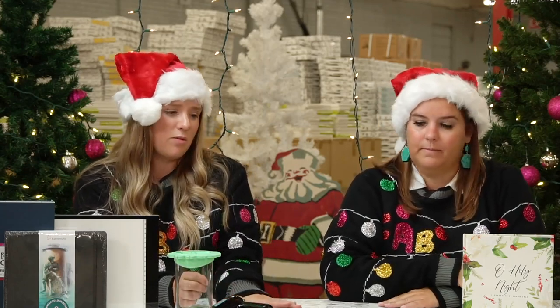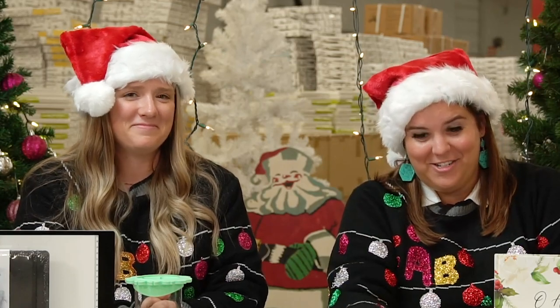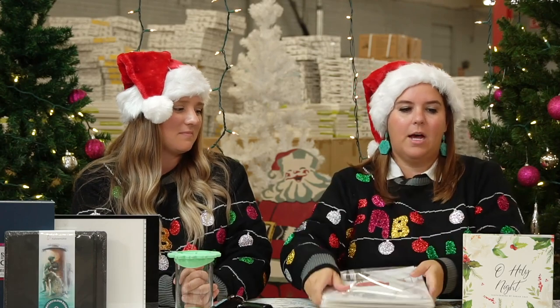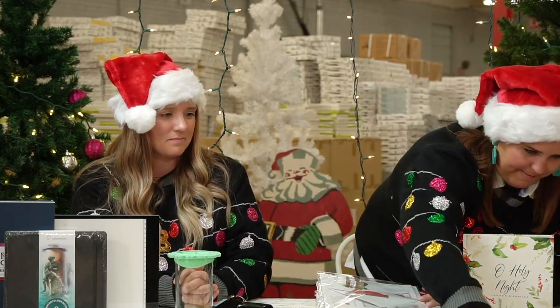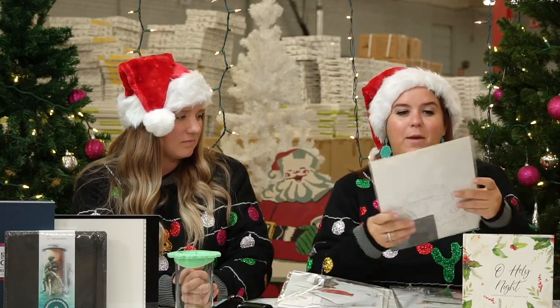Gift number four — we're getting into the top four! For gift number four we have several things to show you. We've picked some of our favorite holiday kits to highlight; these are new and back in stock. We're going to get some close-ups with Keenan of some holiday subjects you may want to check out.